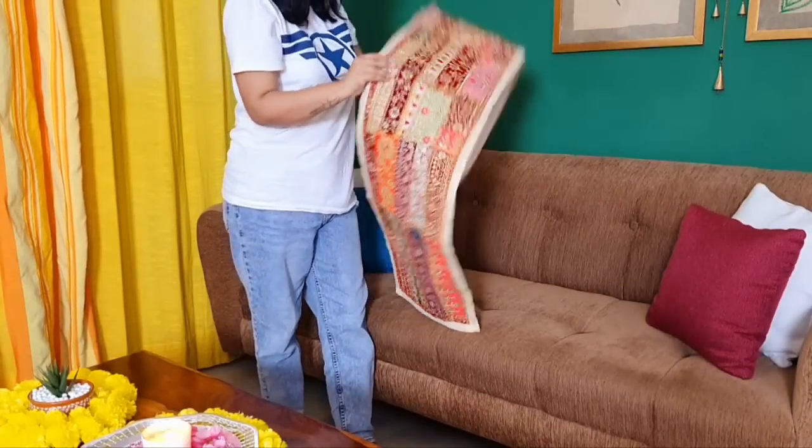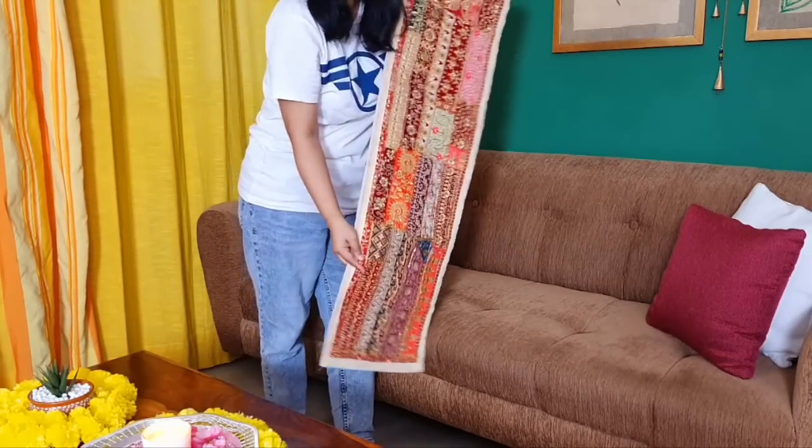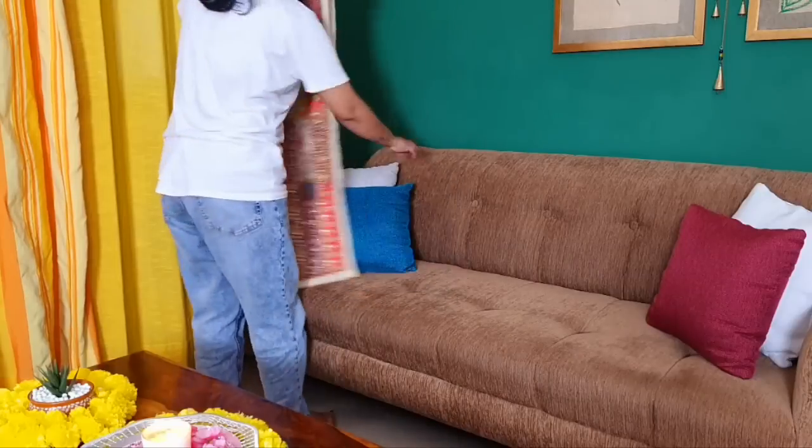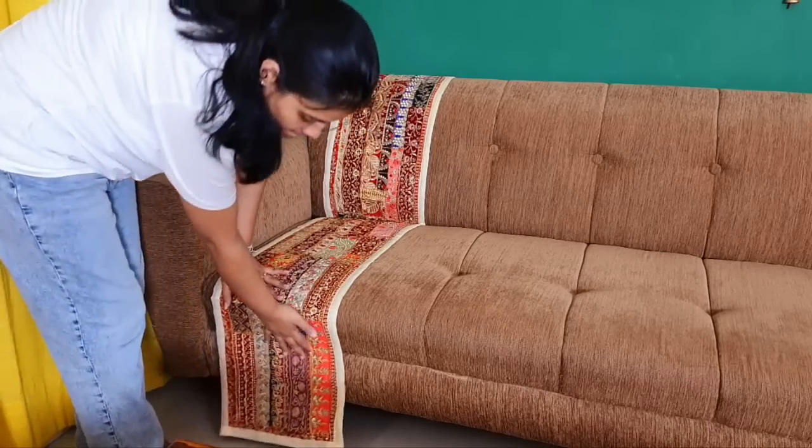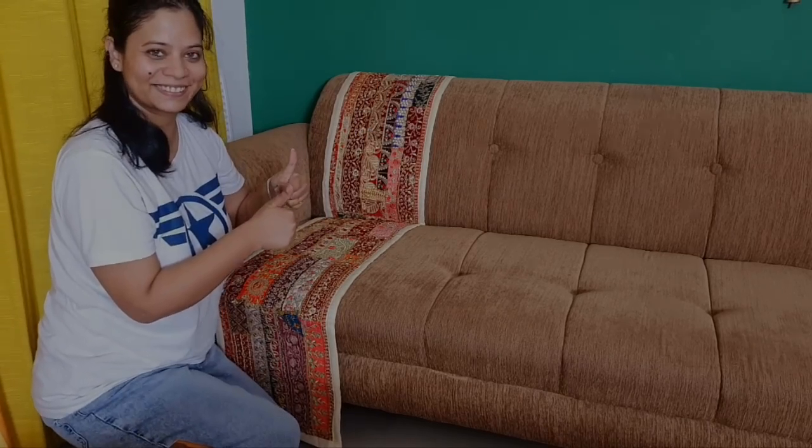You can use this to create an ethnic style in a stylish way using the runner. I have used the table runner with Kutch work. Whatever table runner you choose in an ethnic style will be better because it's festival time. Just place it in the corner and it's going to look superb.